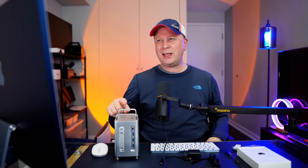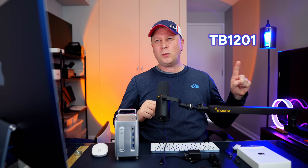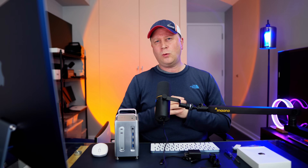So what do we actually have here? This is the Acasus M4 40 gigabit per second two-bay enclosure docking station — model number TB1201. Let's dive into it, starting with build quality.